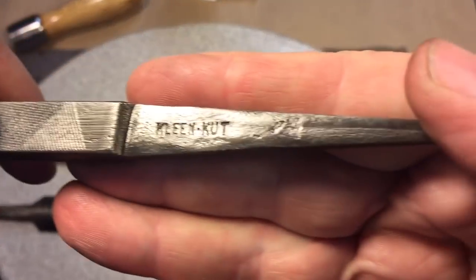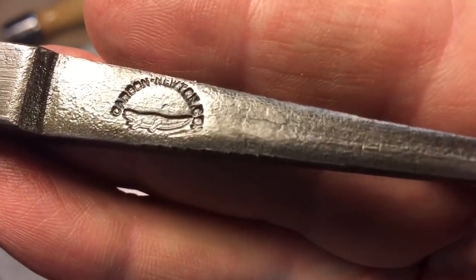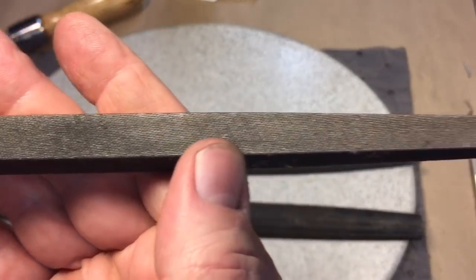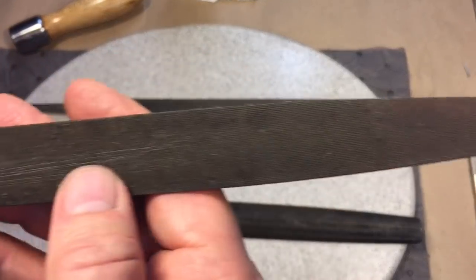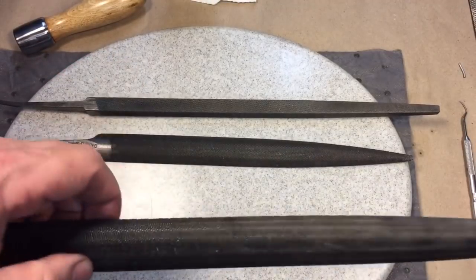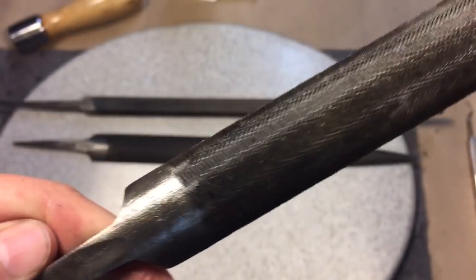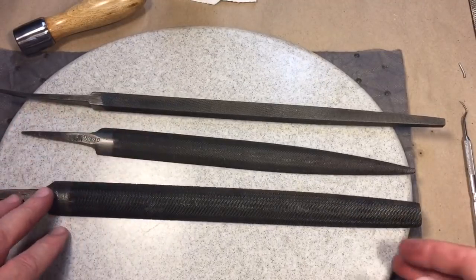Some of these files are really nice ones. This one here is called a clean cut file — it has what looks to be like an alligator marking on there. All the files came out very sharp — you can tell because when you grip it, they kind of grip your skin. All I did was vinegar bath them for three days, scrubbed them with a stainless steel brush to get out any residual rust, then sprayed them down with WD-40. You can use WD-40 or kerosene — you don't want to use oil because oil will make your file skip over whatever you're using it on.